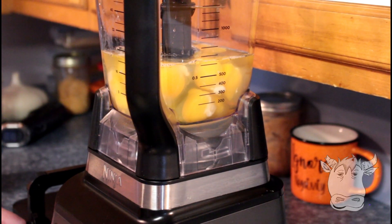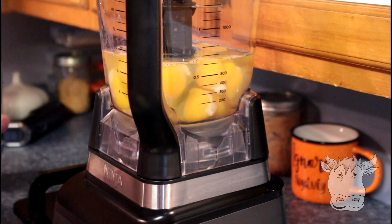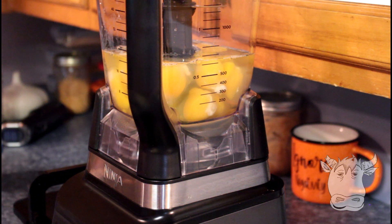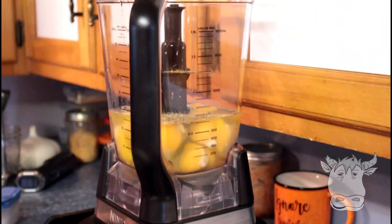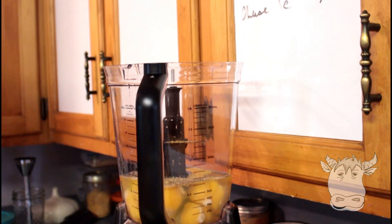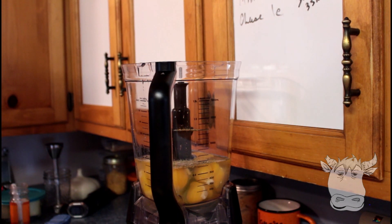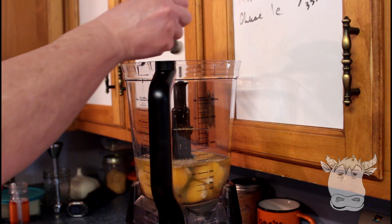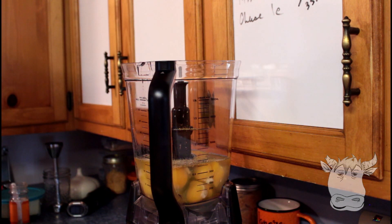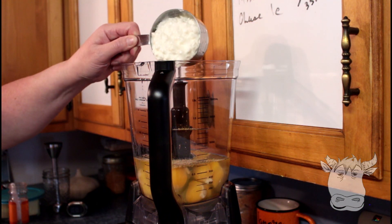That is a lot of eggs — that's a dozen eggs, 12 eggs in here. We're adding half a teaspoon of white pepper, half a teaspoon of Redmond's sea salt. This is like a Gaston meal! And one cup of cottage cheese.